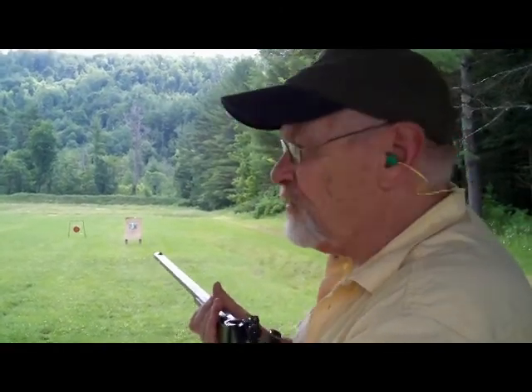This is an 1873 model. I'm using my .38 Special reloads.